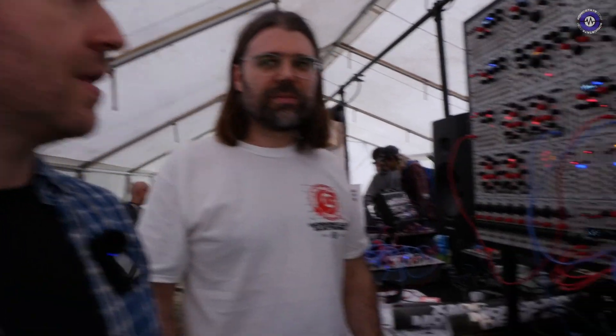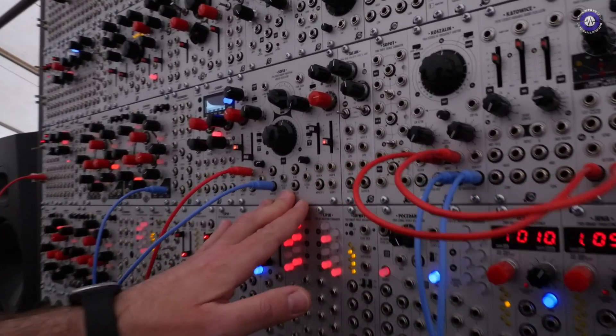Hi Lukasz. Hi there, I'm Lukasz. I'm at the KJ Devices booth. I will show you our new modules, the five of them. The first one, the largest one, is SOFIA.